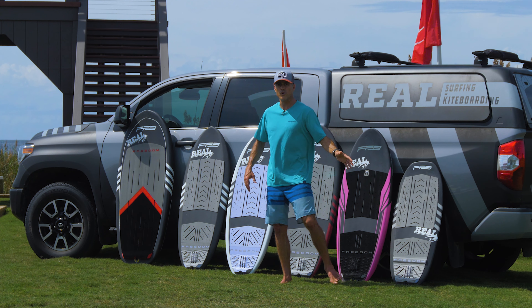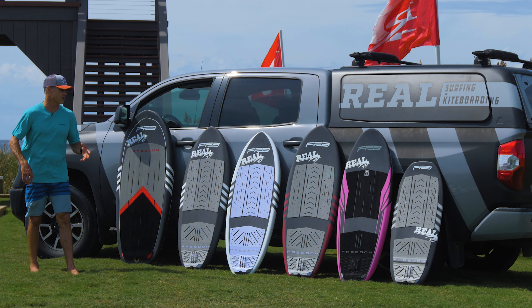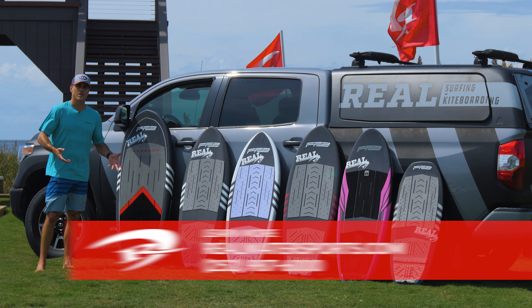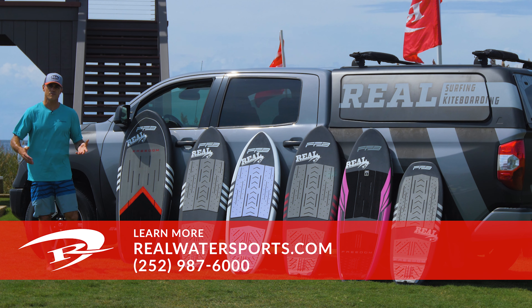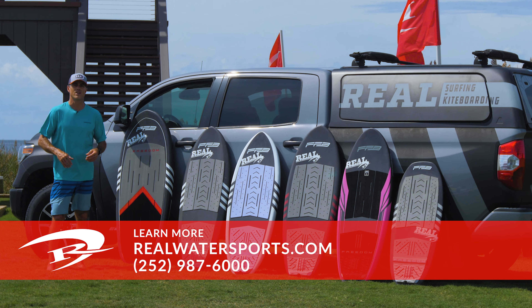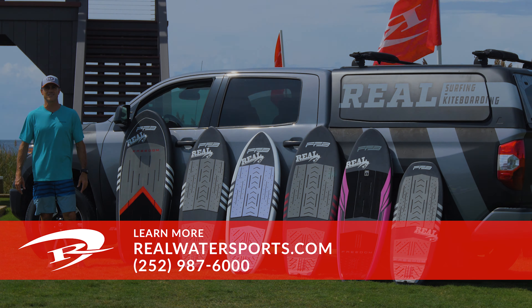So we'll have a full review of all the boards as we get out there and test them more and get some more miles on them, get some more footage. We wanted to do a quick line overview. If you have any questions about these boards, we're going to be getting these boards in throughout the course of the fall. You can give us a call to the shop: 252-987-6000, or reach out online at realwatersports.com. See you guys on the water.